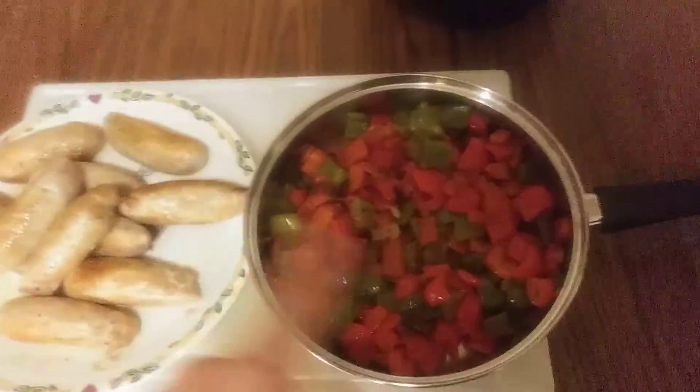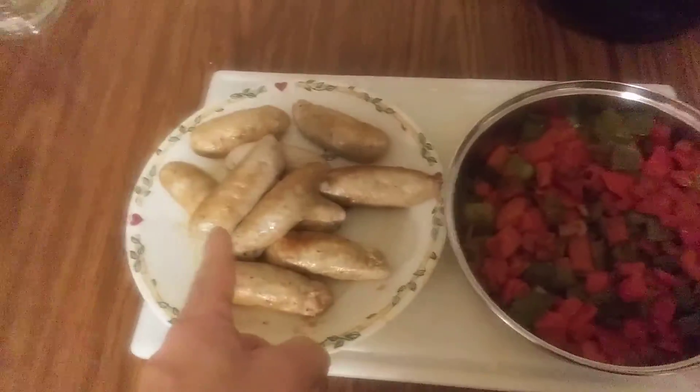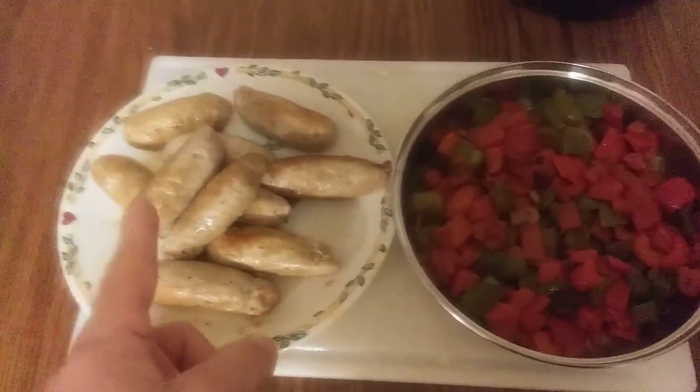Now I'm going to put these two together but I'm going to chop the sausage up. So this is what I'm going to do — I'm just going to make it just like the way you see it.